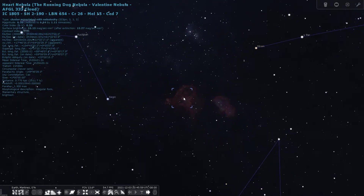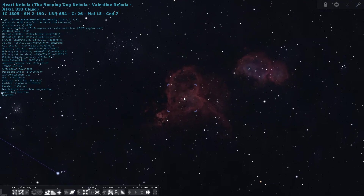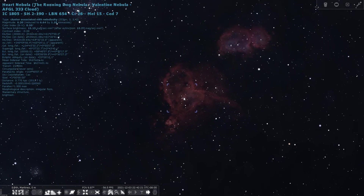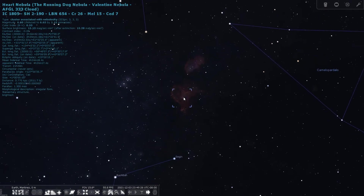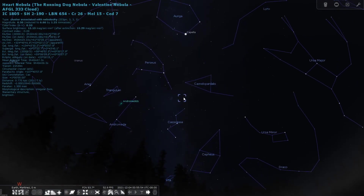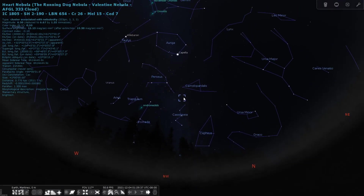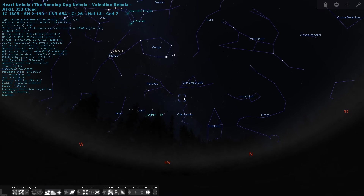Our L-Enhanced filter is going to really help cut away that light pollution so we can really see that emission nebula. Something I learned while imaging this target is it doesn't go below the horizon at my location — I just thought that was pretty cool to know that it's always up in the sky.